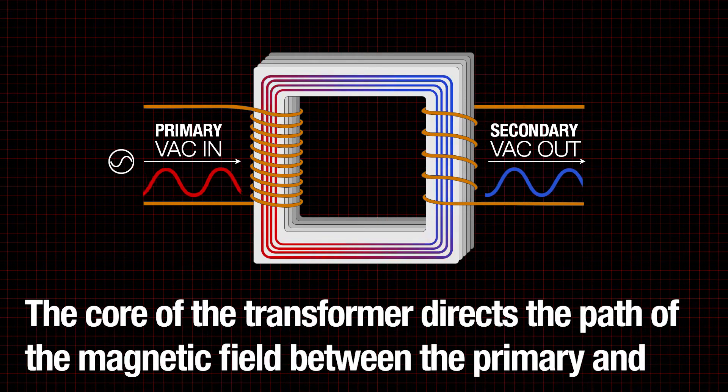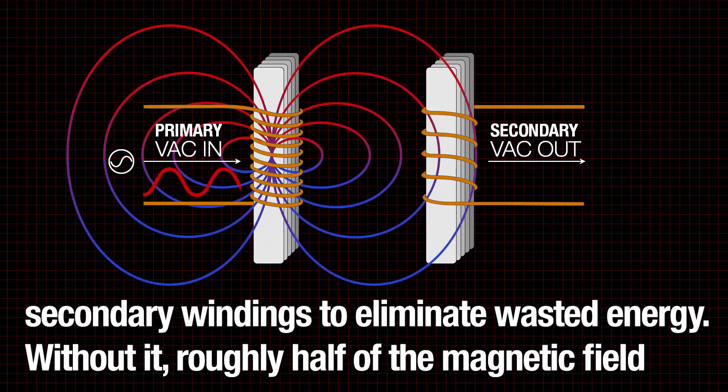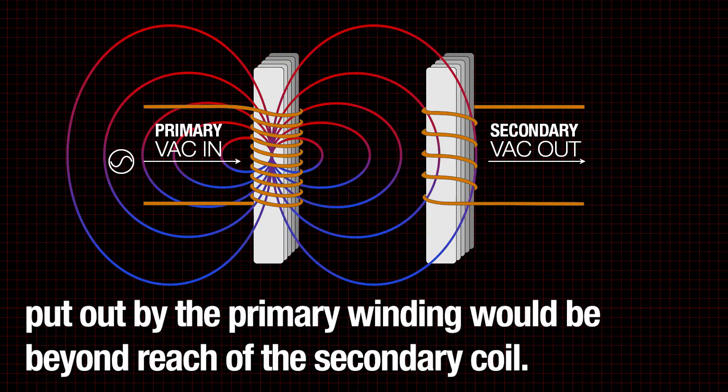The core of the transformer directs the path of the magnetic field between the primary and secondary windings to eliminate wasted energy. Without it, roughly half of the magnetic field put out by the primary winding would be beyond reach of the secondary coil.